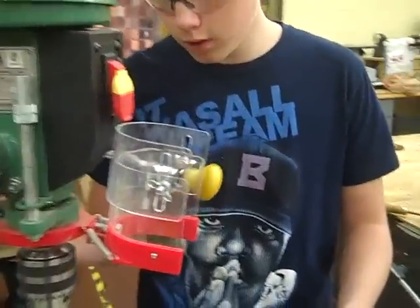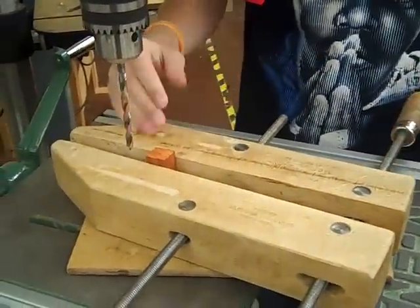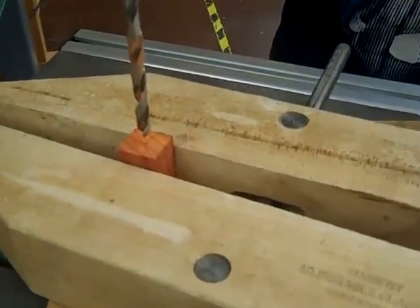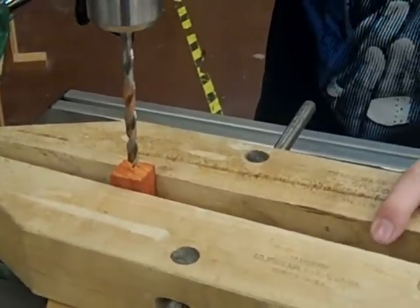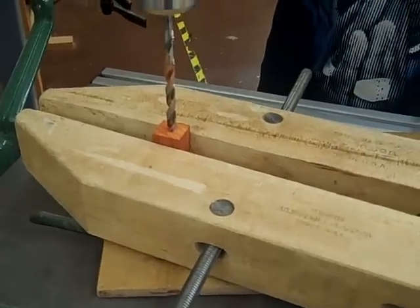Now we're going to be drilling through this with the drill press. We already have our pen length cut and measured so we know where center is. So then we make a guide hole with the end of the drill bit — that's our guideline.